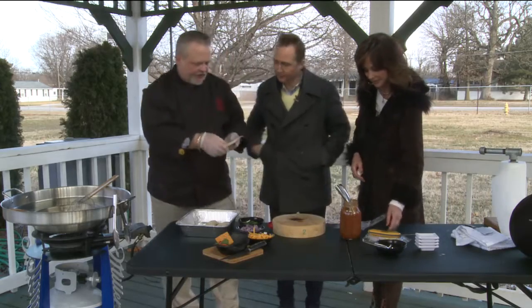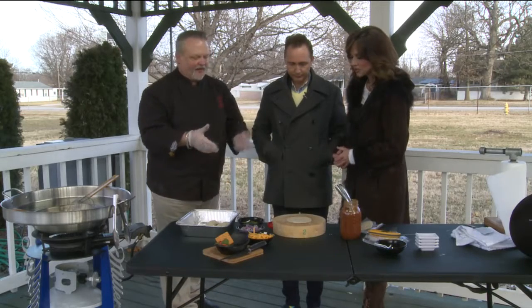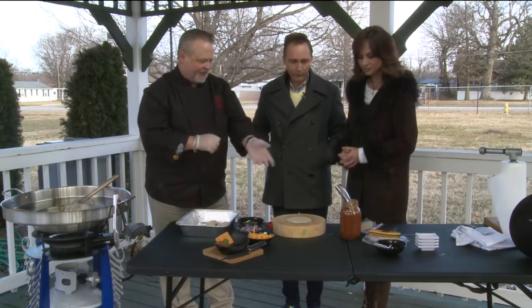Where can you get something like that? You can get them here locally at the Latino market on St. Louis Street. I encourage everyone to go out there — it's like going back to a different country. Is it just flour? It's just a flour tortilla. You can make them, but I bought them.